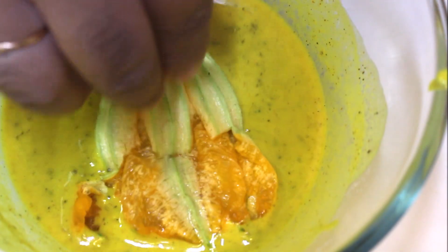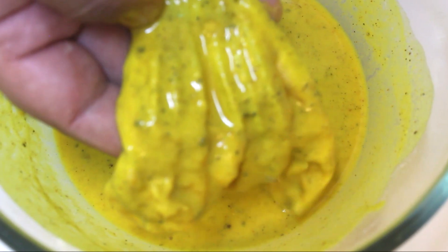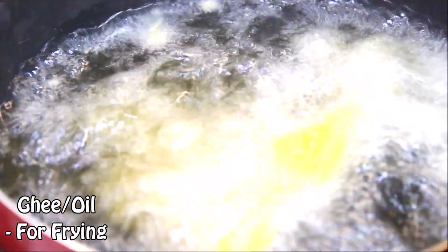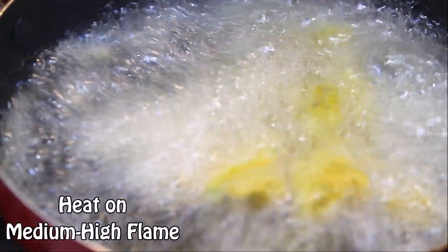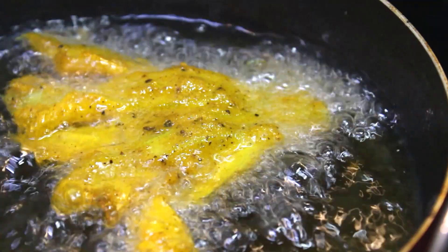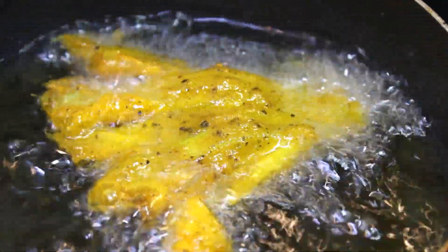Now take the flowers and dip them in the batter, just like this. Then take lots of ghee or oil in a pan and set the flame on medium to high. Add them and fry until they are golden and crisp. And it's done.